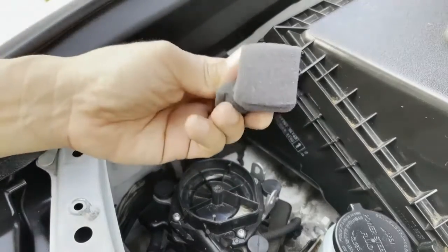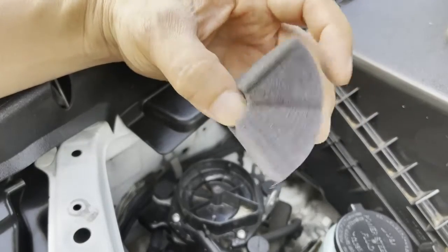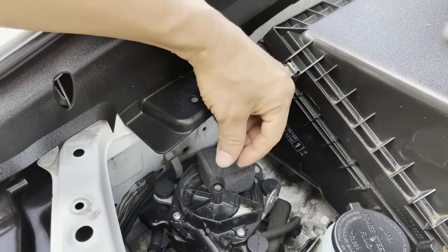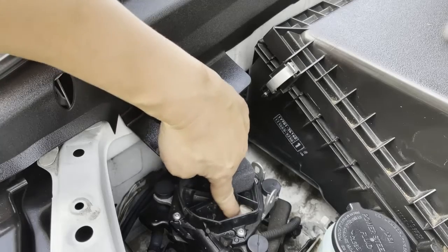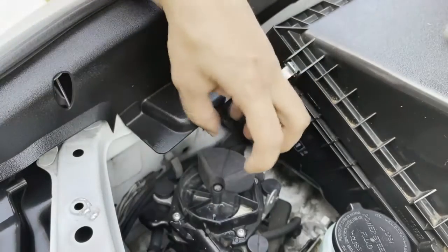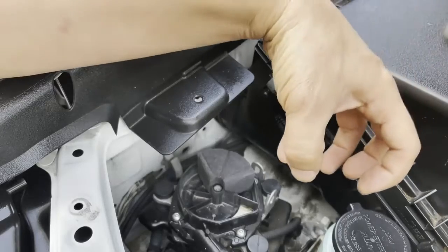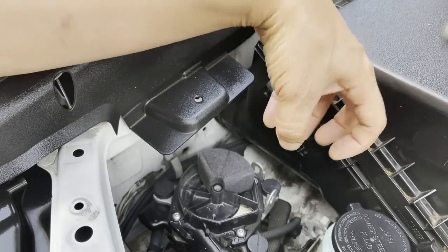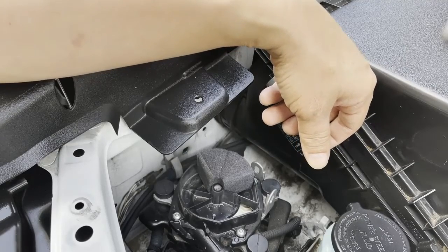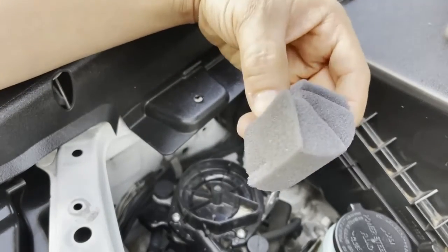Over time, age, moisture from your engine, and humidity all play a huge part in making this foam break down. It will eventually disintegrate, and little bits and chunks get sucked into all these fins while they're spinning, clogging everything up and stopping the entire system. The secondary air injection system's purpose is to warm up the catalytic converter during cold starts — if it fails, all your dash sensors start lighting up.